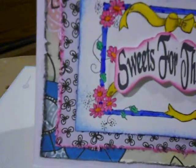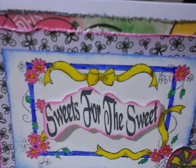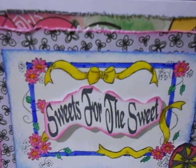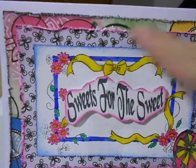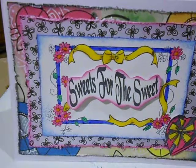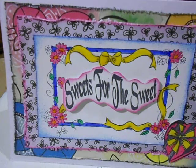Over in the center I stamped 'Sweets for the Sweet' on white cardstock and edged that with picked raspberries distress ink. For the frame, for the label, I used salted ocean distress ink pad, and I attached everything with miracle tape with the exception of the 'Sweets for the Sweet' sentiment that I used foam tape.